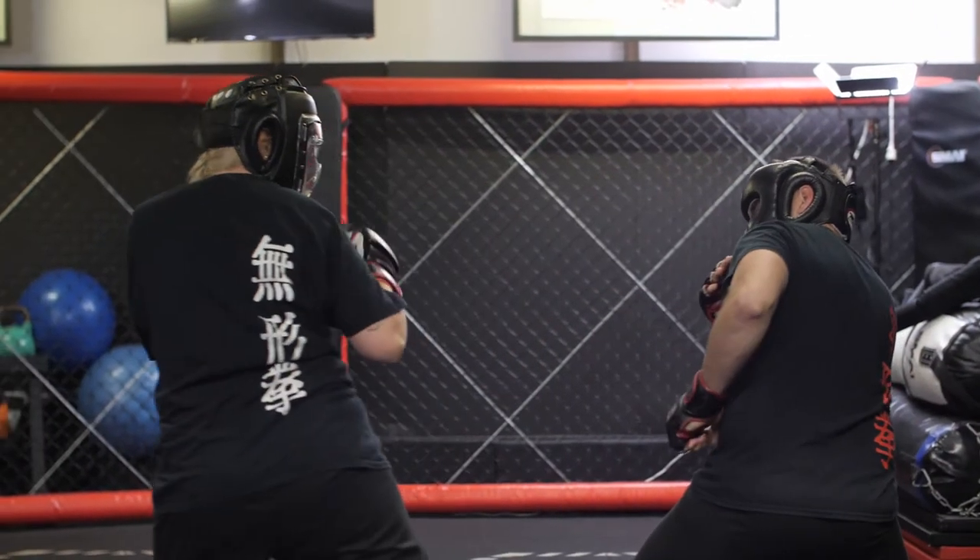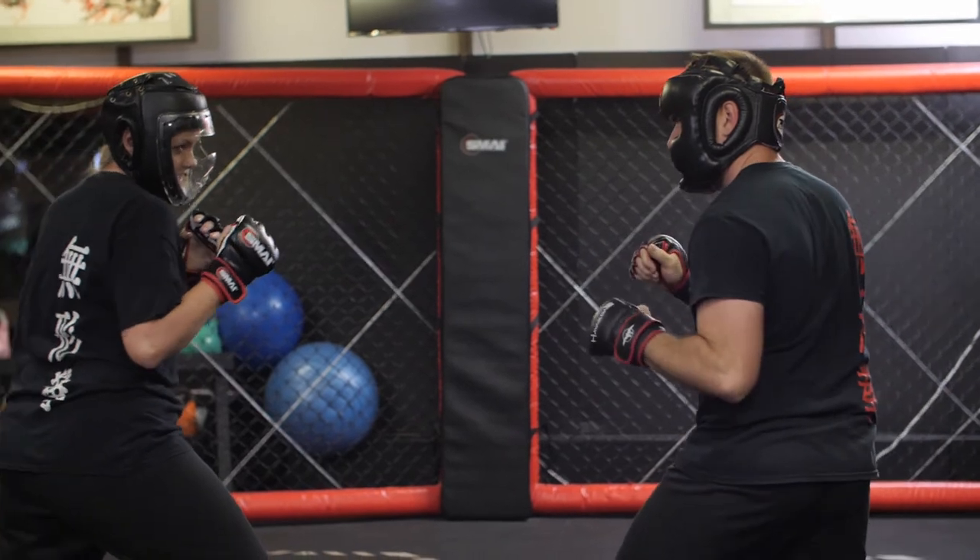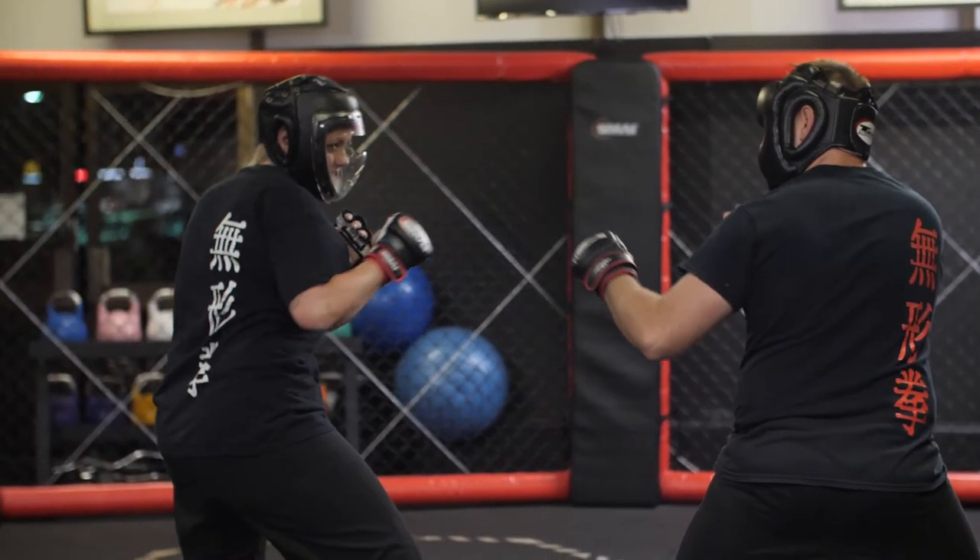Regular sparring practice will develop keen instincts and keep the mind and body sharp, teaching invaluable skills that will take your martial arts practice to the next level.